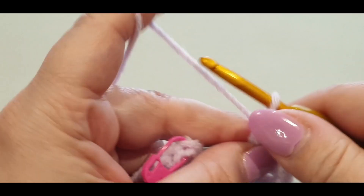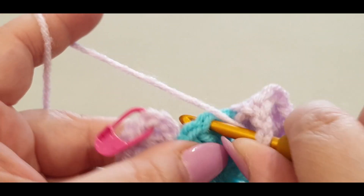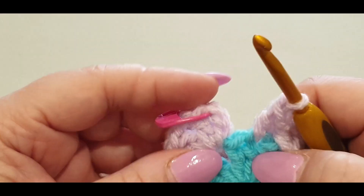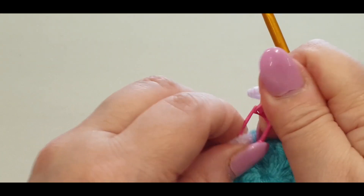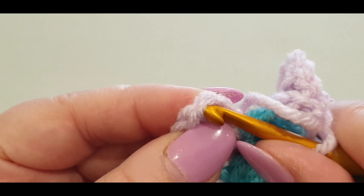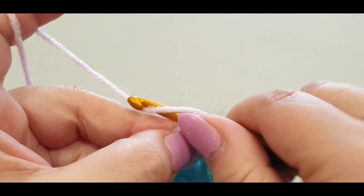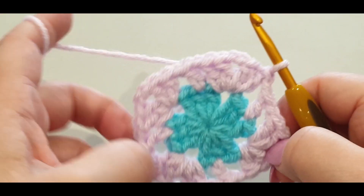Chain one. Once again skip the first stitch, jump into your second stitch. Chain one, skip that first stitch, into the corner with two double crochets. Chain one and two, two double crochets. We have one side left before we join. Chain one, skip the first, jump into your second. Chain one - the corner is already done so all we do is close up by slip stitching into the stitch with your stitch marker. Grab that top loop and the second loop, pull a loop through. You have your square.